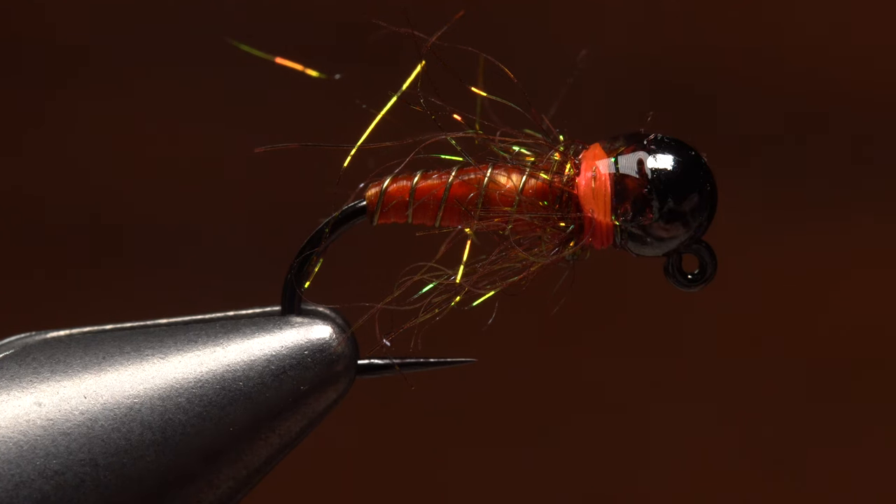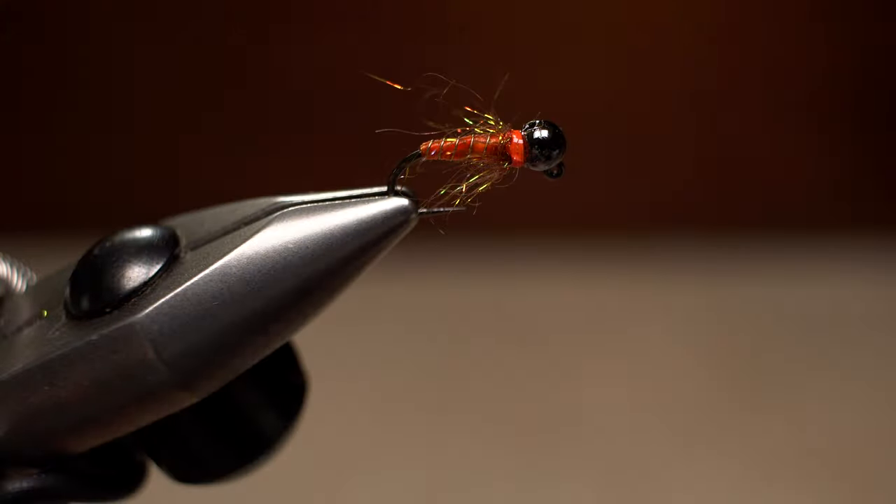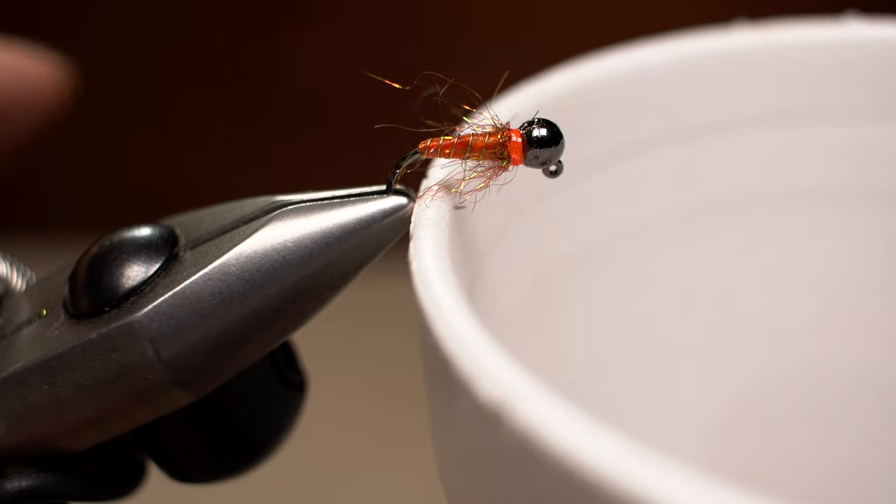Remember, with all the weight, this fly is going to be a bottom bouncer and needs to be durable. Set your freshly minted October caddis aside to dry, and in short order it'll be ready to fish.